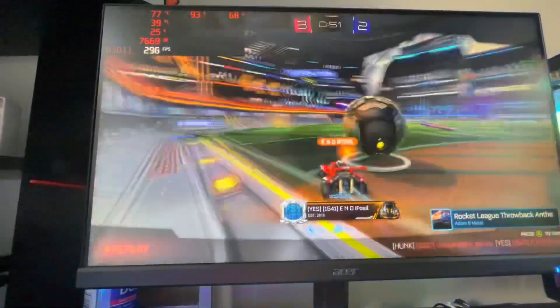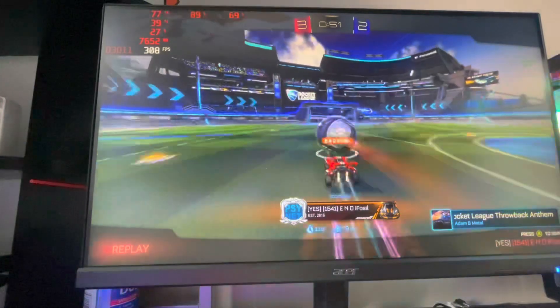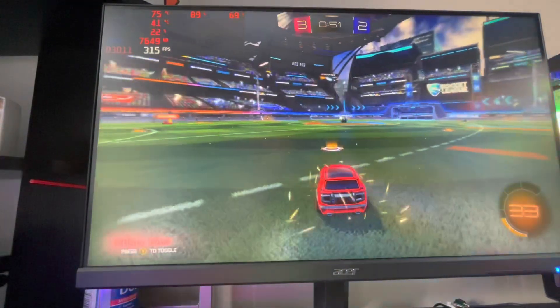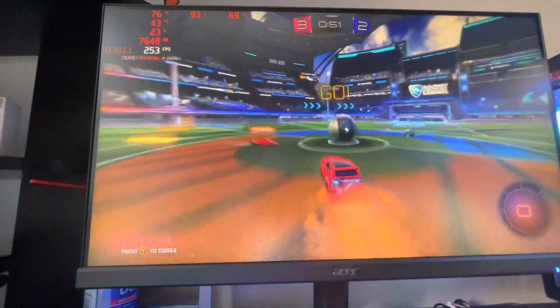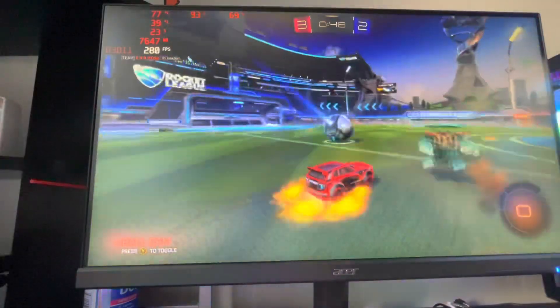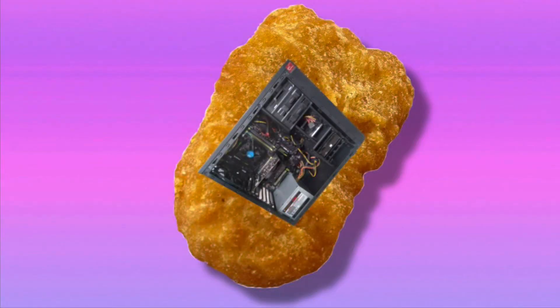I would honestly rather have a cool 77 degrees and quiet over 77 degrees and a jet engine. Temperatures have improved a decent amount. CPU temperatures were fine to begin with but it got a little quieter too. The point is it's better to have the same temperature and quiet than loud — the Lenovo case was pretty restricting and the intake fans weren't the best. This new case has definitely helped my thermals.